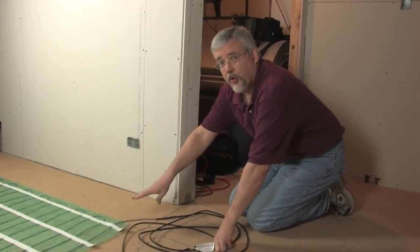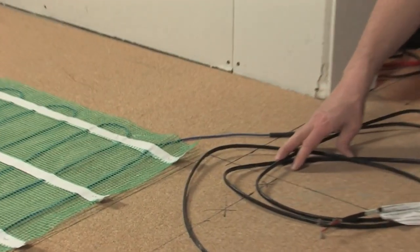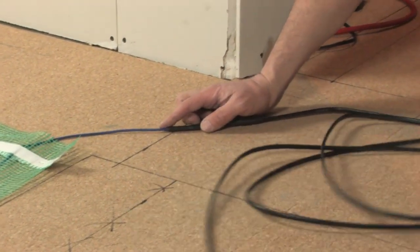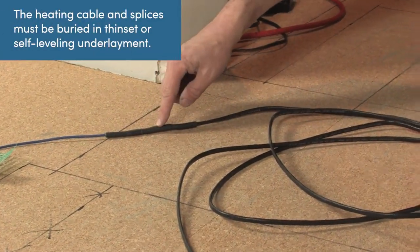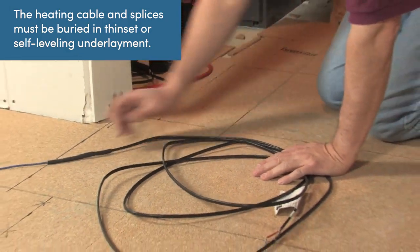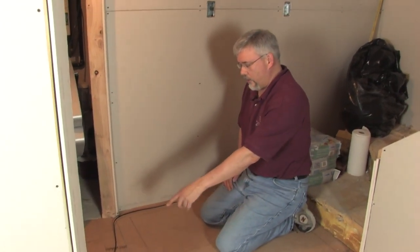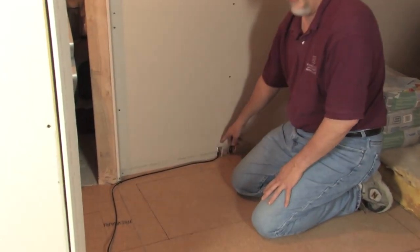Now we have our heating rolls down on the floor. It's time to get the cold lead back to where the thermostat is. If we look at the end of the roll, the blue wire is heating wire and the black wire is the cold lead. This area will heat up all the way to here — after this point, the wire does not heat up, that's why we call it cold lead. We need to get the power from the thermostat to the end of this roll. We've routed our cold lead along the perimeter of the room so it can go up into the conduit up to the thermostat.